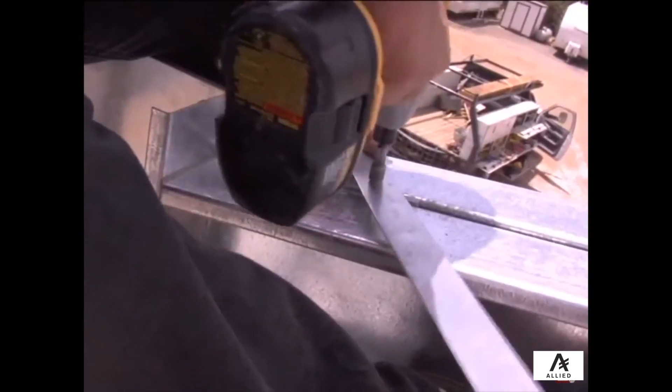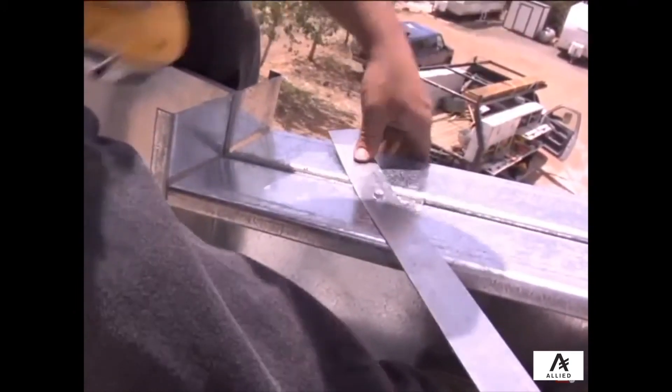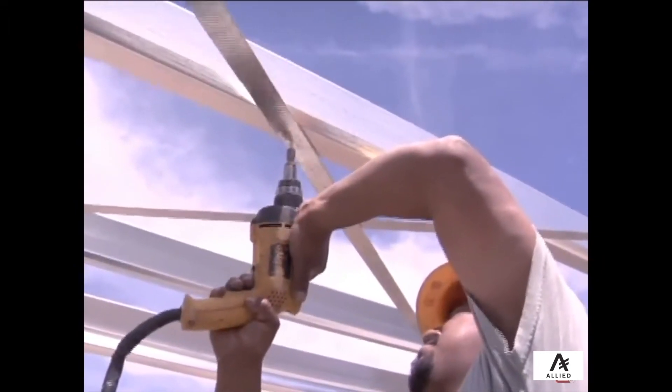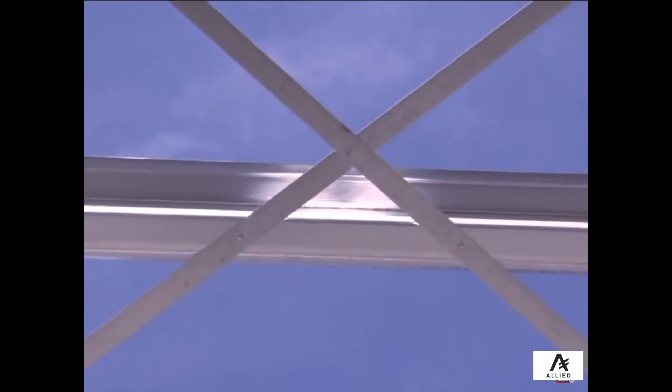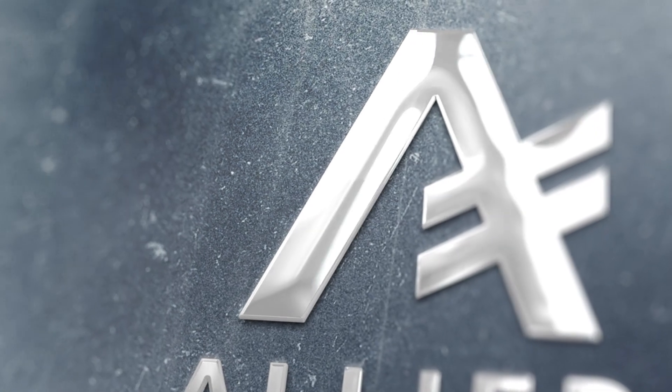Once rafters are plumb, X bracing in the roof can be installed. This method will be exactly the same as the wall strapping; however, in some cases more than one X will be required on each side of the roof. Screws should also be installed at every intersection of the strap and purlin to limit any rattling.